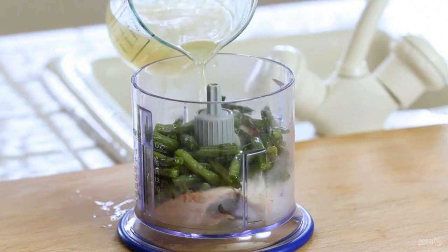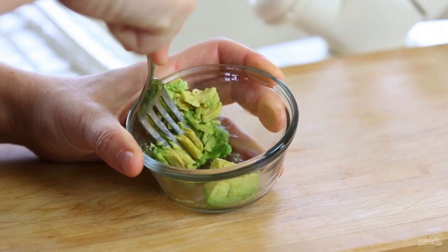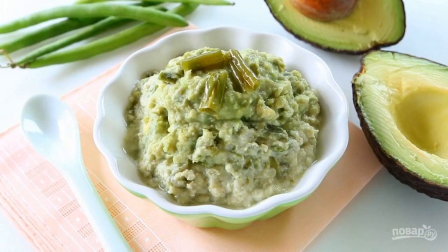Then pour in the broth and whisk the ingredients into a purée. Next, rub the avocado with a fork, and mix the mashed avocado with the main mass. The mashed purée is ready — try it!